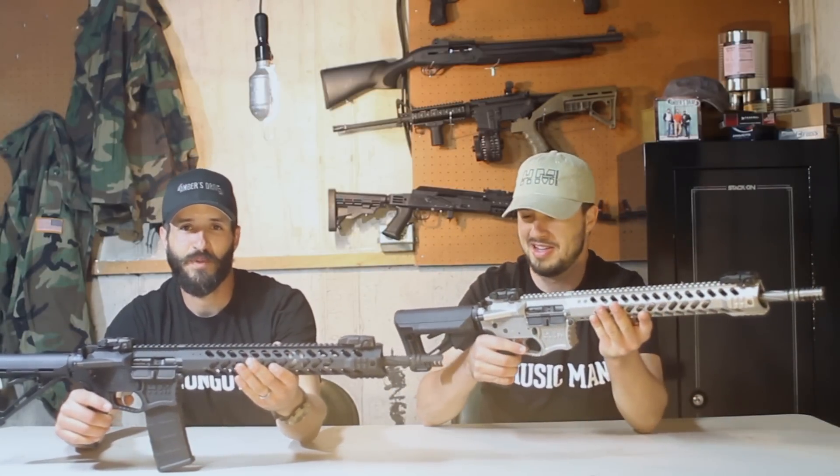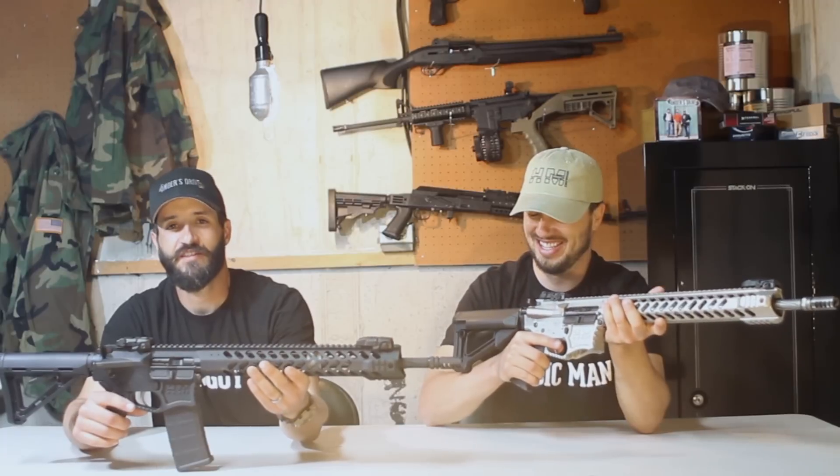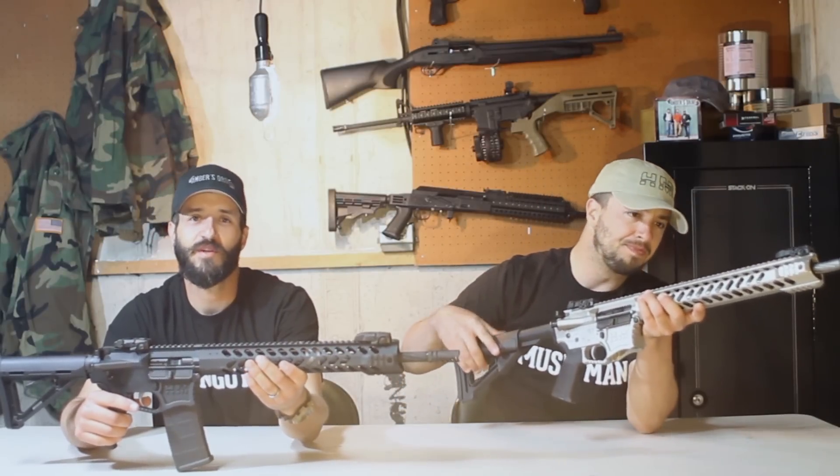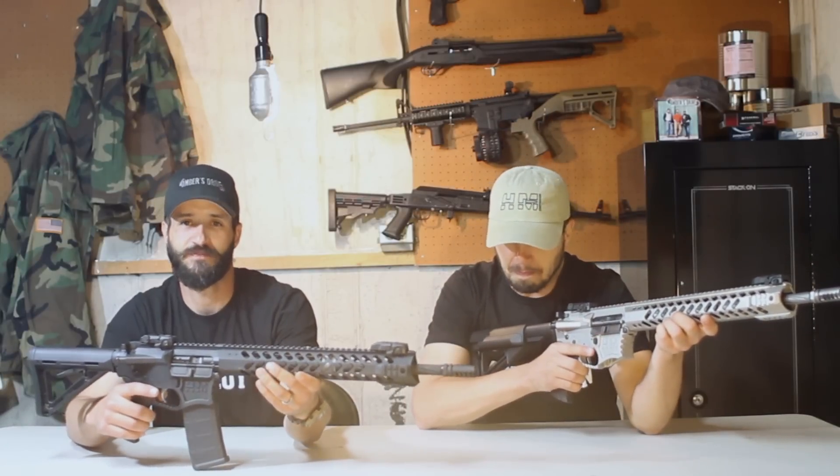I'm Joe, and we're filming tonight in our super-secret underground bunker. We're here to talk about the HM-15. This is a really sweet AR pattern gun that we used in our Uptown Funk video, and we're using it in some upcoming videos as well.